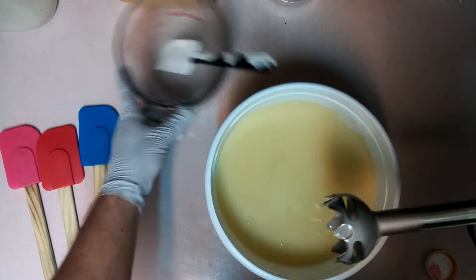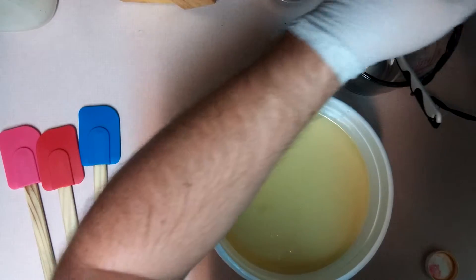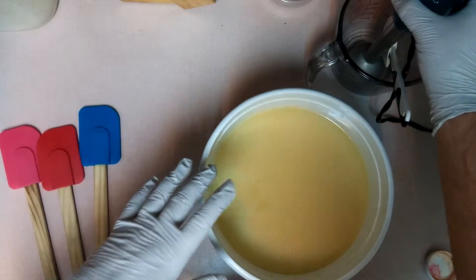With this soap, the base color is going to be orange with accents of yellow, black, and white.